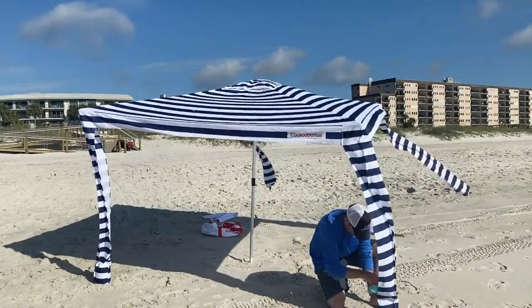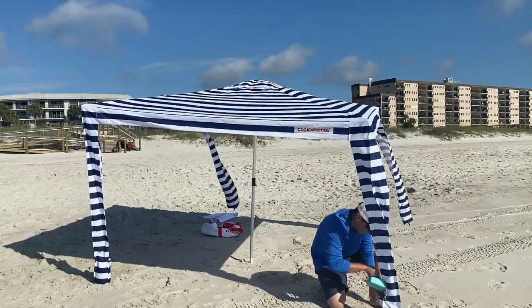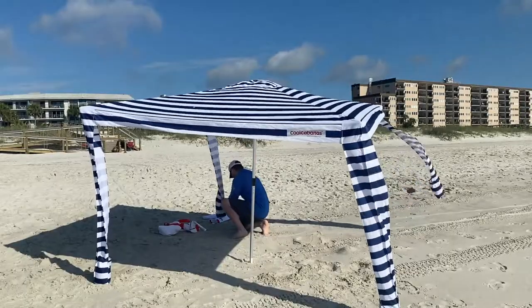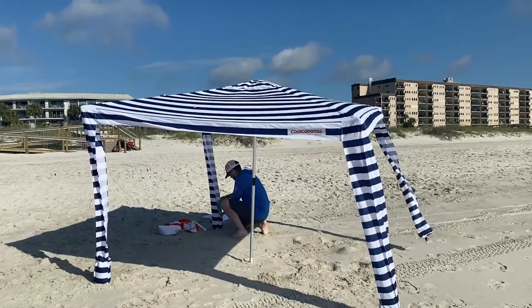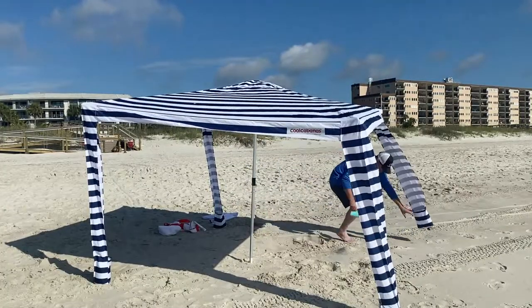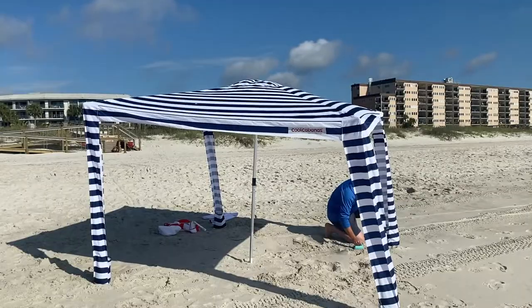This is one of the easiest setups of any beach shade that I've ever used and even with the easy setup it can still stand up to a lot of wind. When filming this, the cool cabana was one of the most popular items on the beach, and everyone I spoke with loved theirs and plans on using it in the future.